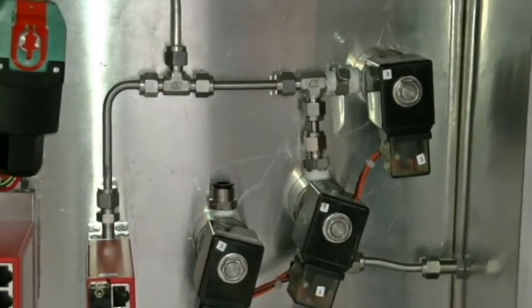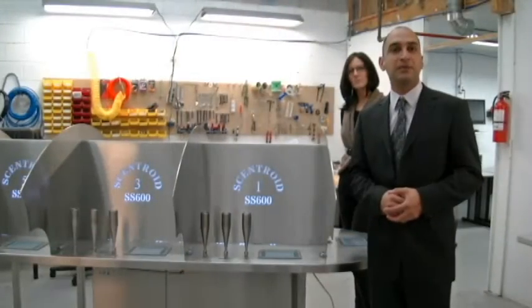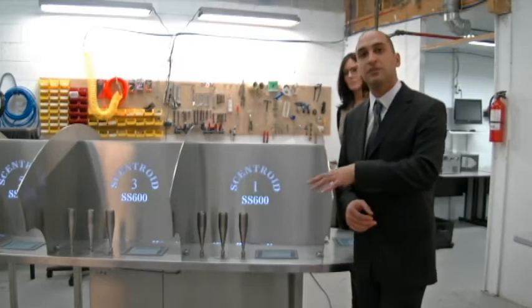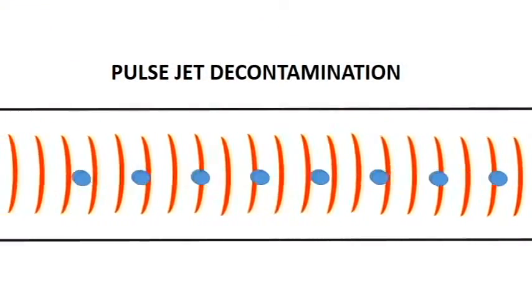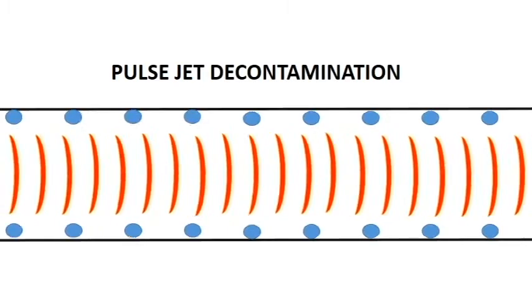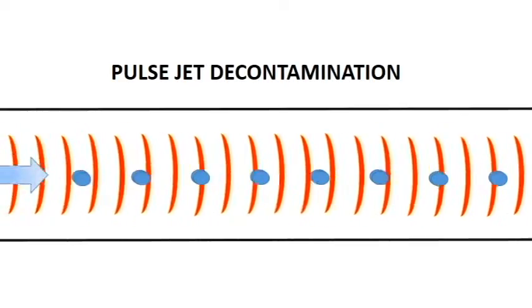They are cleaned using our pulse jet reverse purging, which means that air is pushed back through the system — through all the internal tubing inside the cabinet — at a high frequency and high pressure. The frequency creates a pulse action like an ultrasonic cleaner, and basically what that does is shake all the contamination loose from the stainless steel surfaces.